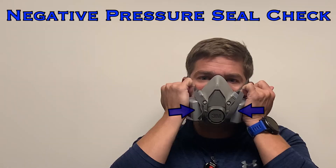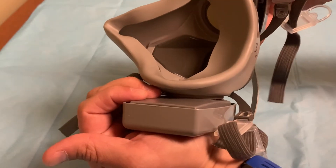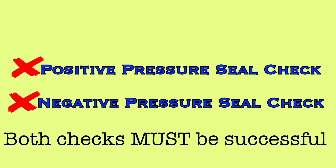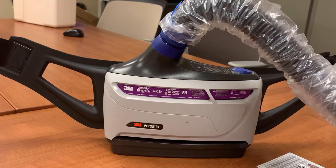If you feel air coming in through the filters, the filters are not fully occluded, and you need to adjust to apply pressure slightly differently and try again. If you have had a successful positive and negative pressure seal check, you are ready to enter the room with the protection of your respirator. If you cannot achieve a successful seal check, do not use the respirator at this time, and instead obtain and use a PAPR to continue care for the patient.